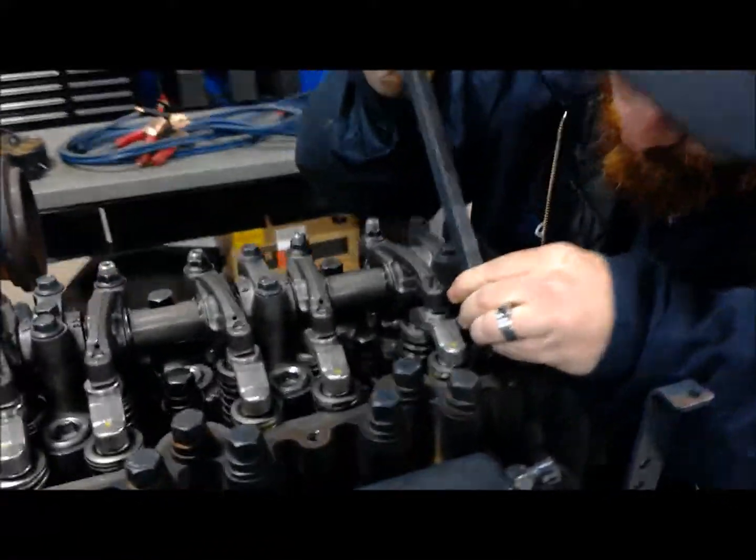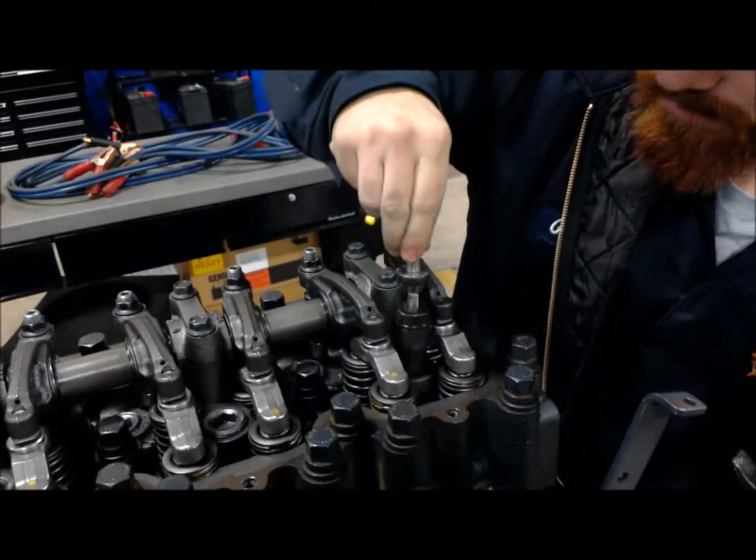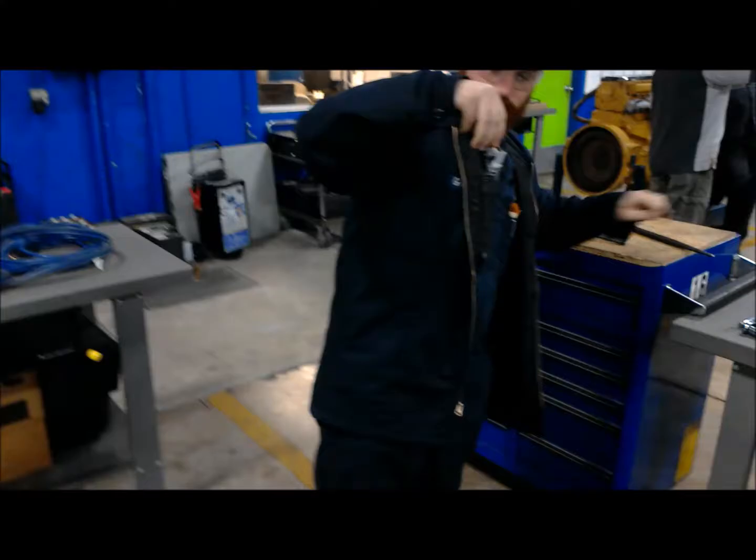We're going to set the cap off to the side. If we were doing multiple injectors, we would want to go ahead and keep pulling these in a set.